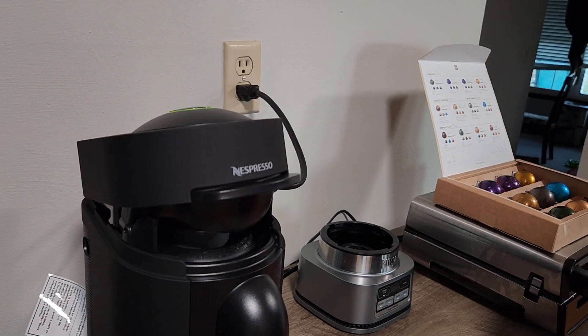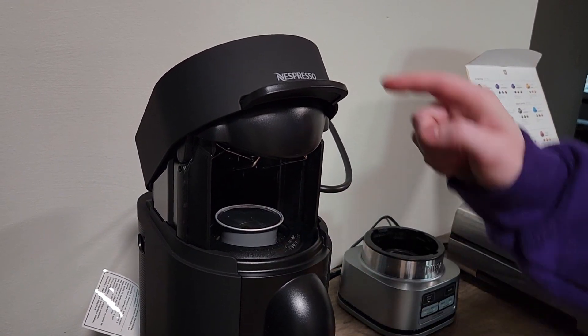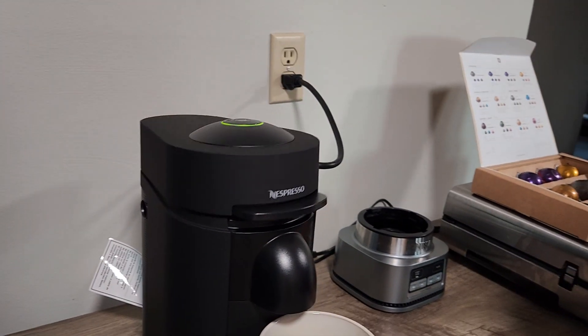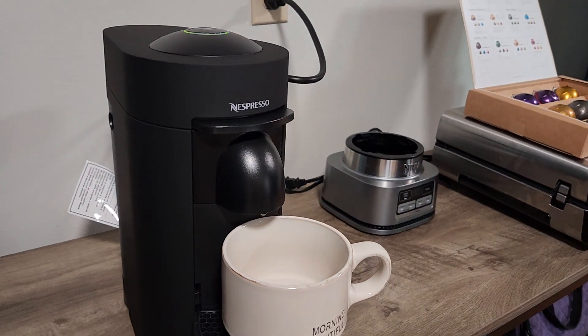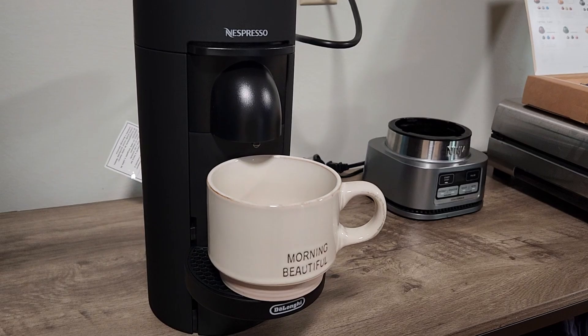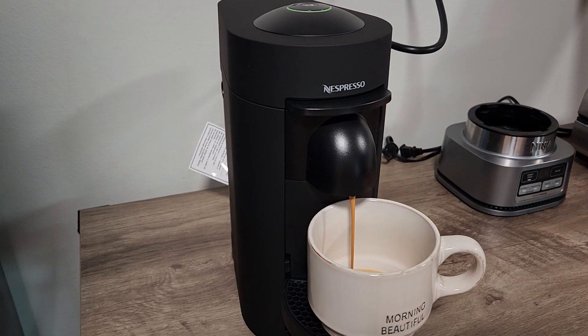The Nespresso Vertuo Plus is a single cup coffee maker that can brew up to four different sizes and create delicious drinks both hot and cold. There are no buttons to select sizes for the cup of coffee you want. Everything is controlled by the size and type of pod that you insert. While the use of pods is extremely convenient, it might also be the reason this machine might not work for everyone.